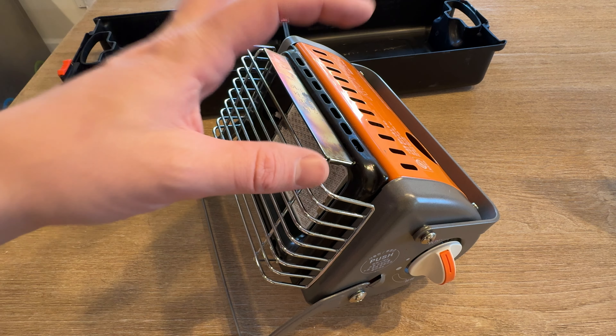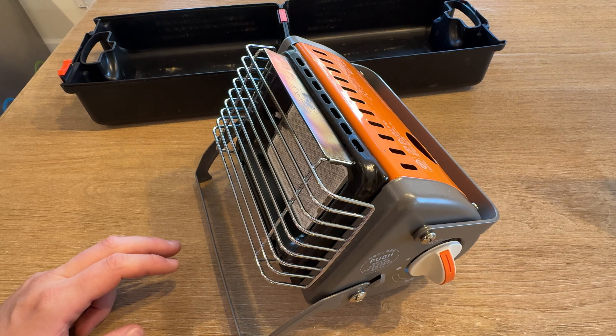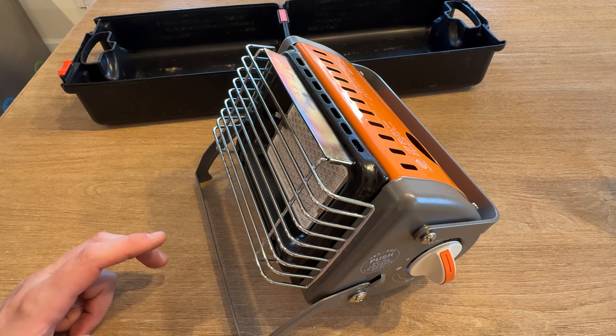It uses the Covia butane containers, so you would have to make sure you could find those. But it's a great little heater that packs a nice little punch.